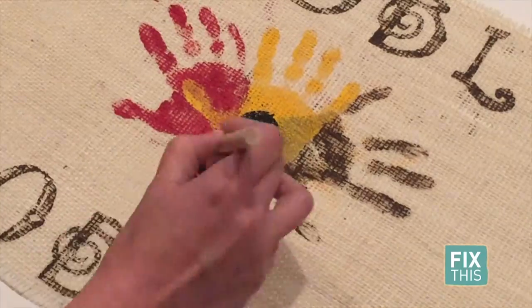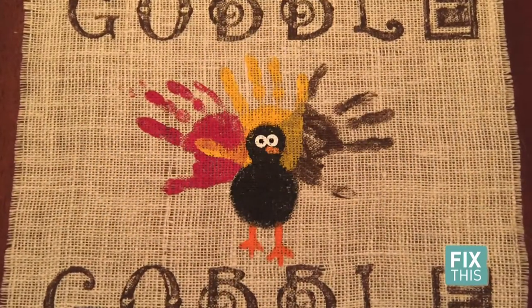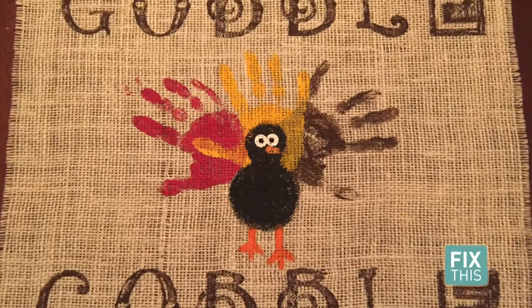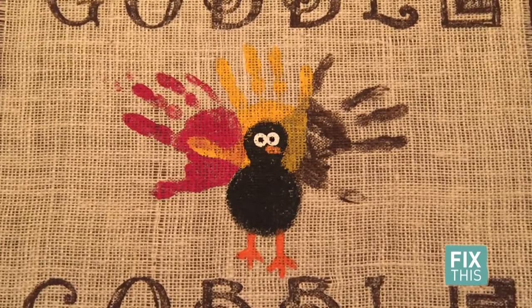Once all the handprints were dry, I painted the body, feet, eyes, and nose of the turkey. I have to say, each turned out so cute. And I now have a fun memory to keep of Thanksgiving 2016.